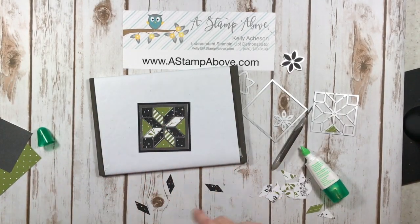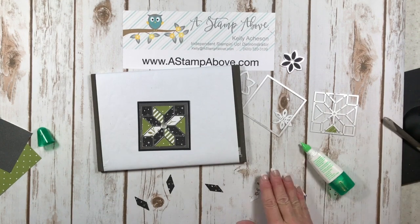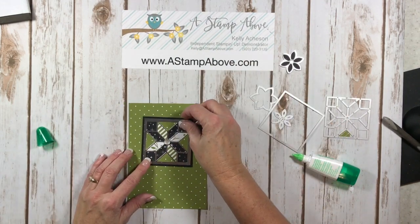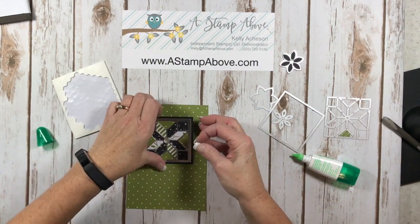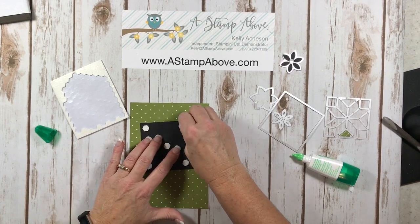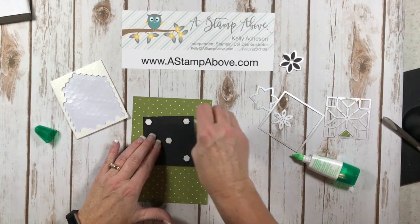There we go, we've got that all done. I'm going to bring in another one of the faceted gems — I think I'm going to use the biggest one and put it right in the middle. I'm going to save all these little pieces so that if I want to make more — remember, we're saving again. Now I'm going to take this and put it right in the center of the top of my base layer on dimensionals. Because this is home decor and not just a card, I'm going to add quite a few dimensionals — I want to make sure this is nice and sturdy. Dimensionals are pretty inexpensive; I think you get 300 in a pack.